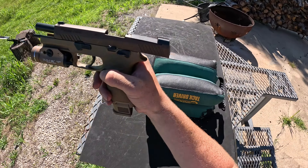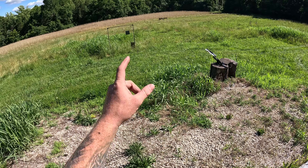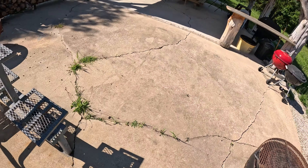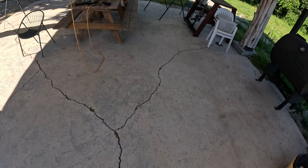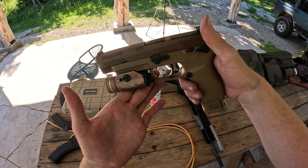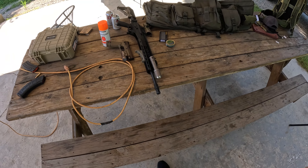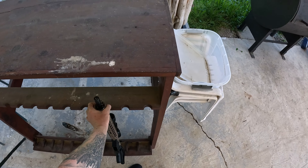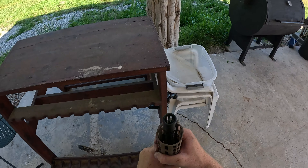This gun used to have an RMR on it, and when that was on there we had a gong down there by the green thing where that other target is, and you could smack that gong with this thing easy. It's a very, very accurate pistol — I freaking love this gun. These two right here are my favorites. This one hopefully turns into a favorite — we shall see.